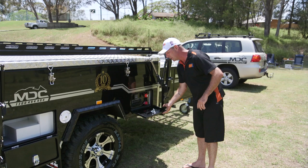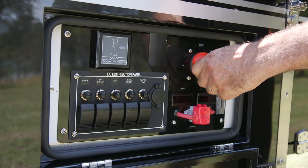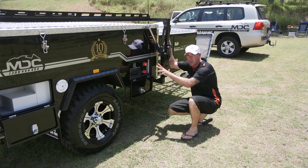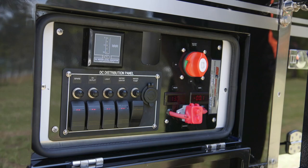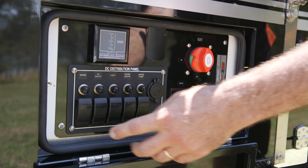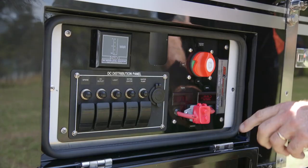Moving up to the next door, behind this one you'll find the full electrical system — and this camper trailer's got an electrical system like you've never seen. There's a full isolation switch so when you're not using your camper you can shut it all off and it won't drain your batteries. You've got a water level indicator, switches for everything, automatic reset circuit breakers, and 12-volt sockets — seven of them right through the van, including one USB socket.